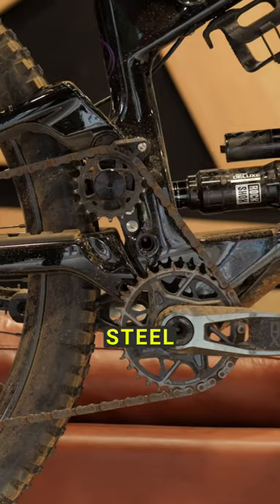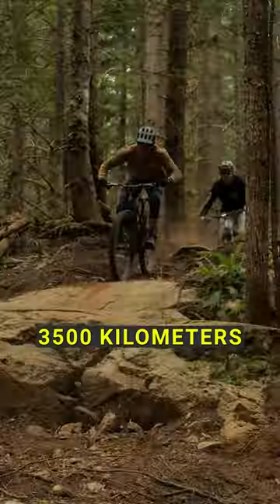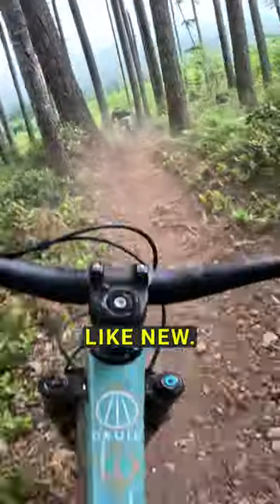Everything will have a steel idler. Our test riders have been getting 3,000–3,500 kilometres on the idlers and the bearings, and the bearings come back still feeling like new — good to see.